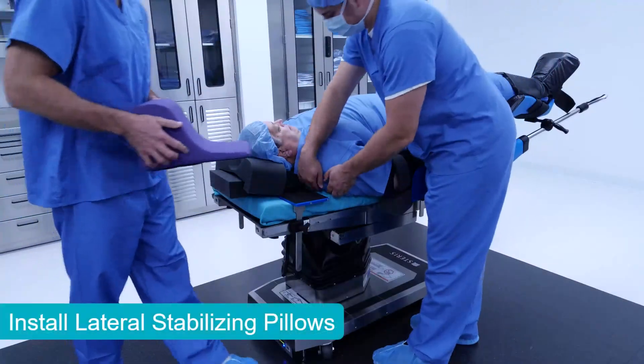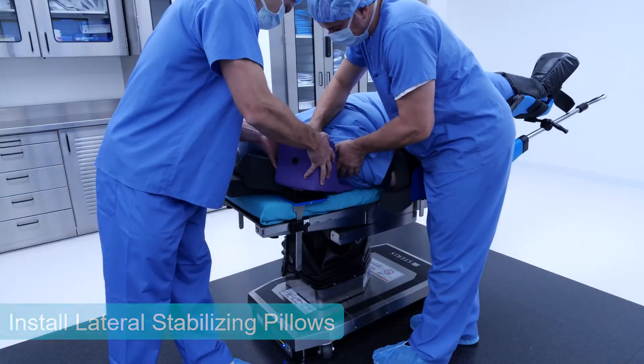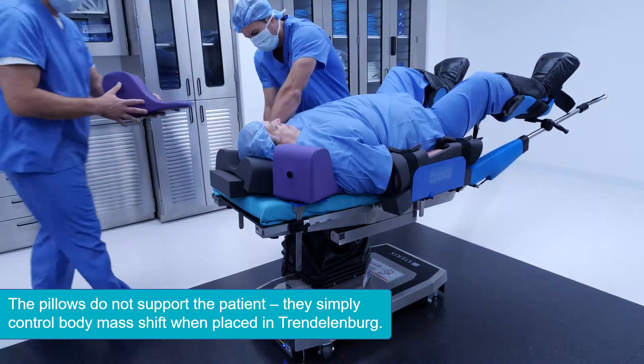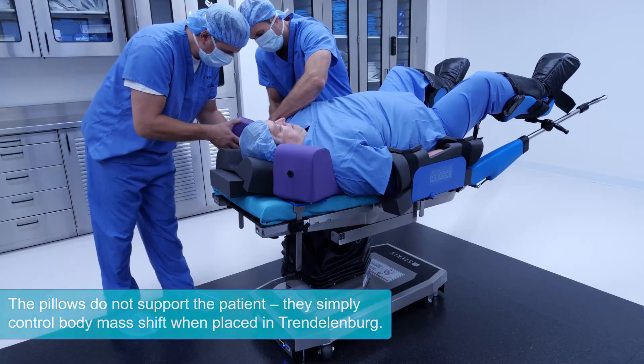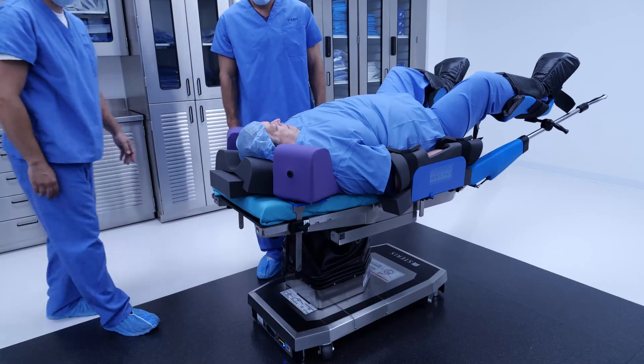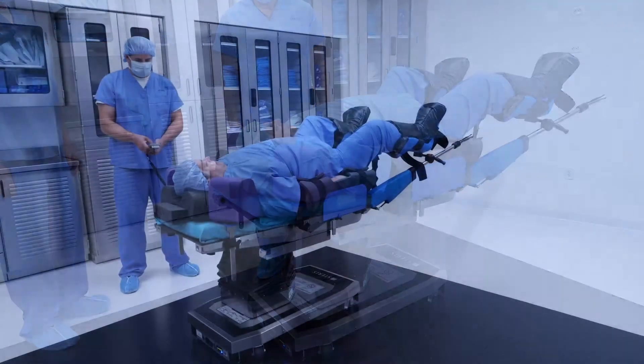Install the lateral stabilizing pillows. They are not shoulder braces. They simply control body mass shift when transitioning from supine to steep Trendelenburg. As you can see, they are completely non-structural and do not play a role in keeping the patient from sliding.